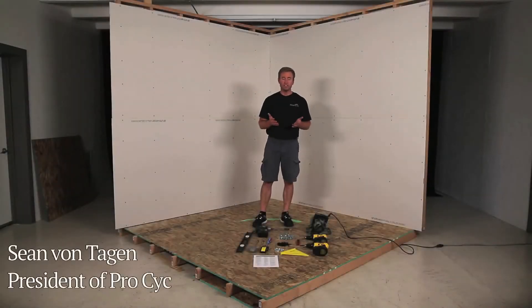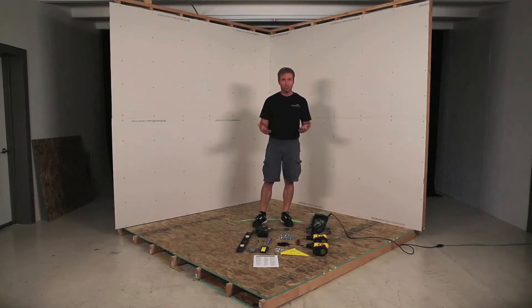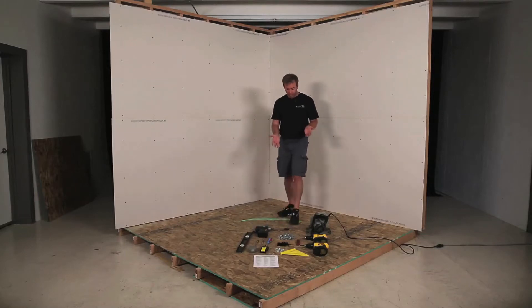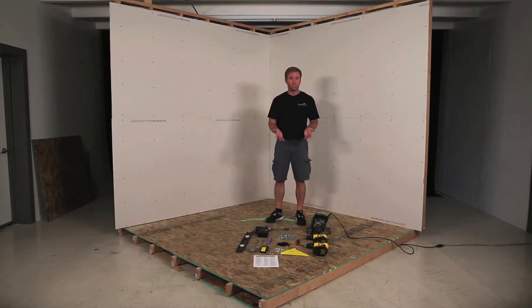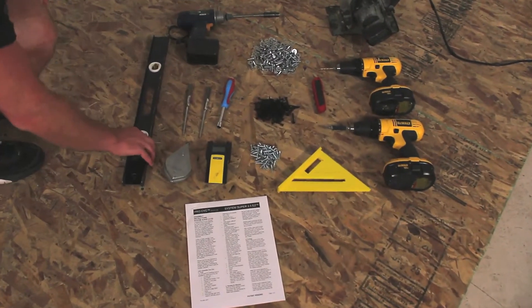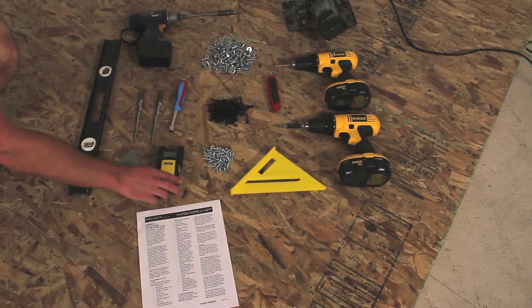Today we're going to show the basic installation procedures for ProCyc's new Super 2.5 Easy built-in cyclorama system. The same procedures can basically be used for all of our built-in systems, but we're going to be demonstrating on the new 2.5. We've got here a mock corner, and right here are all the basic tools we're going to need — obviously we've got the instructions here.